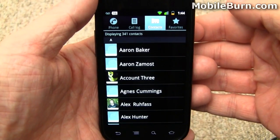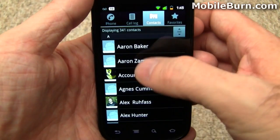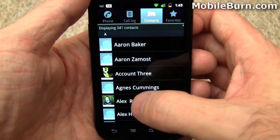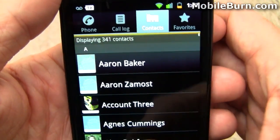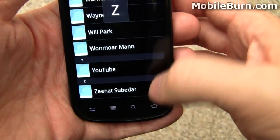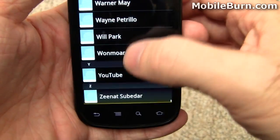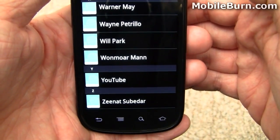Another change in the Gingerbread user interface is seen when you're on a list. Notice that when I try to drag past the top of the list, it shows a bit of color at the top — you can see the same thing at the very bottom. It's just a subtle indication to tell you that there's no more to scroll to.